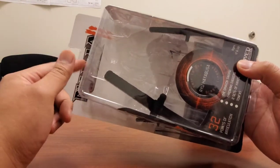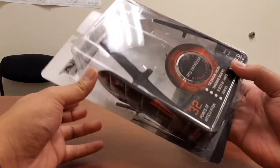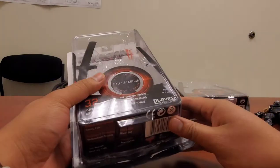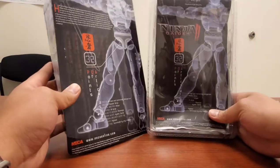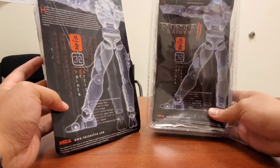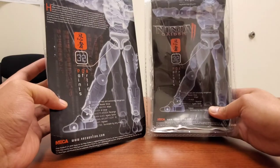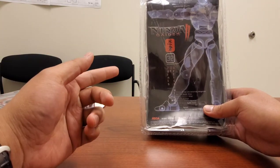The official version has been released in the clamshell, but nowadays online they'll show the figure in the clamshell with official images and then when you get it you get a bootleg. So to be safe you want to look for a card back or paper back packaging, because they have not released a bootleg in the card packaging as far as I know. Be wary — if you get a clamshell it's likely bootleg; if you get a card back you'll pretty much be safe.